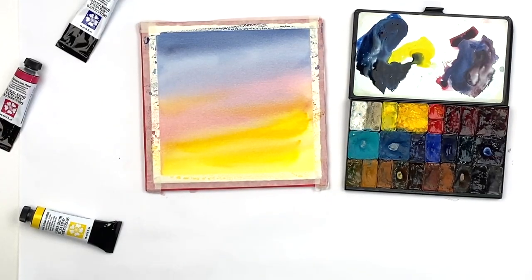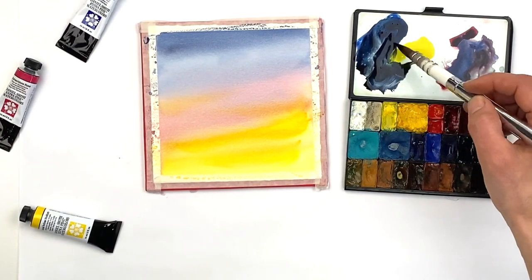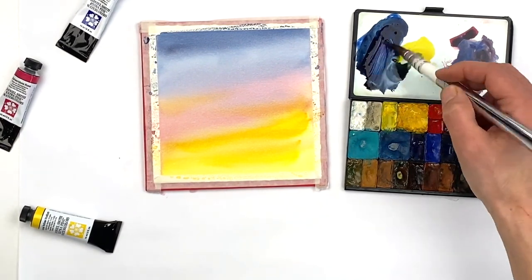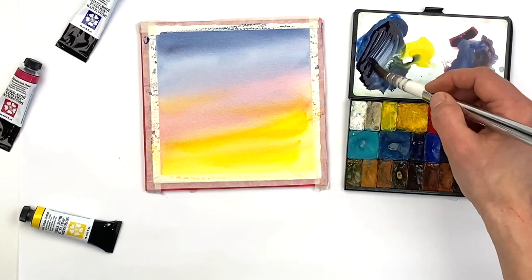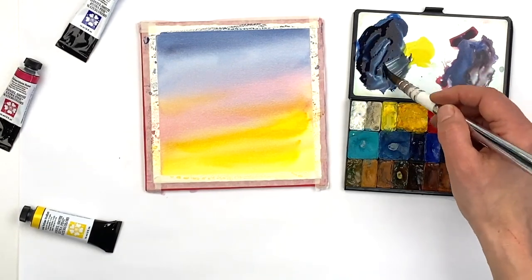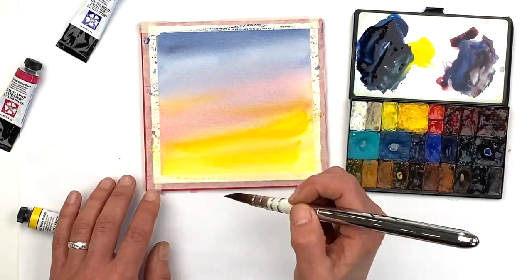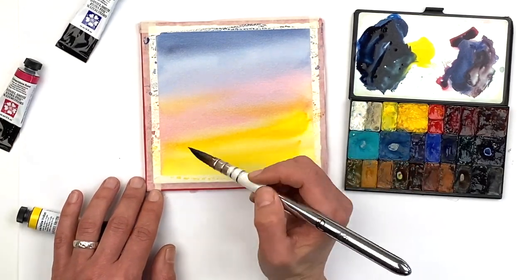Now that the initial wash is dry, I'm going to add some foreground elements. I'm inspired by the silhouettes of winter trees over the sunset, and I've mixed up a little bit of a tree tone with indanthrone blue and neutral tint from Daniel Smith, which is just a really wonderful shortcut to dark. Then I'm taking a little bit of my puddle of Hansa yellow medium to make a green similar to perylene green, which is another favorite of mine.